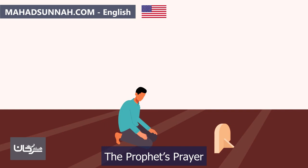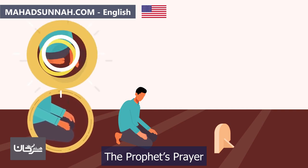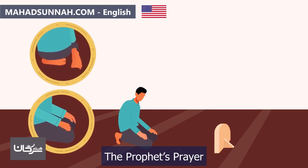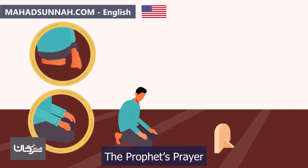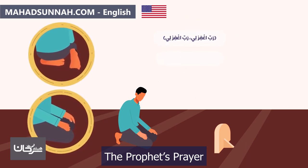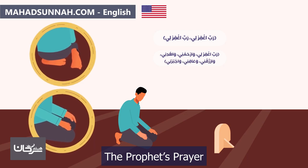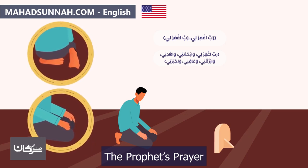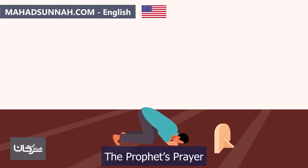Then they raise their head while making takbir and sit in tranquility until every bone returns to its place. They spread their left foot and sit on it, keeping the right foot upright, facing the qibla with the right toes. They place their hands on their thighs and knees. In this sitting they say: 'Rabbi ighfirli' — My Lord, forgive me — or the longer version: 'Rabbi ighfirli, warhamni, wahdini, warzuqni, wa'afini, wajburni' — My Lord, forgive me, have mercy, guide me, provide for me, grant me wellbeing, and fix my affairs.